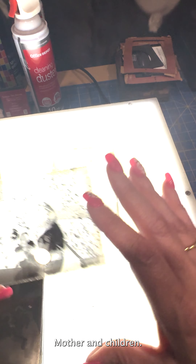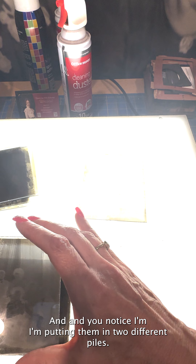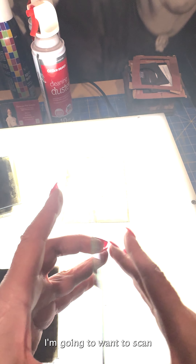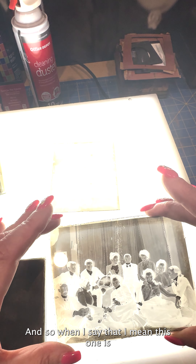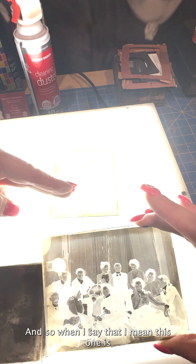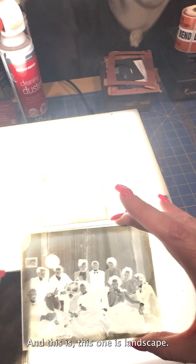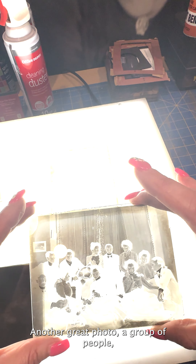Mother and children. I'm putting them in two different piles because when I scan I'm going to want to scan portrait images separately from landscape images. This one is portrait mode and this one is landscape. Another great photo — a group of people, maybe the same people actually.